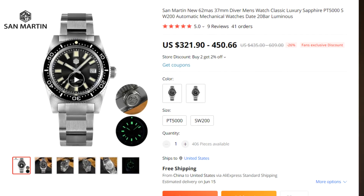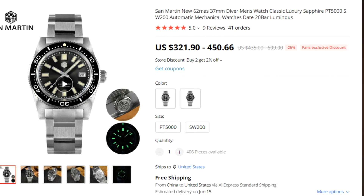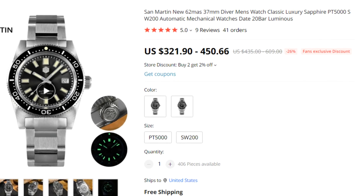Let's talk price — it's a tricky subject with this one. At $450 the SW200 version is way too expensive, at least from my point of view. But for the PT5000 version at $322, is it too expensive? Seeing the quality of the watch, I would say no — it is correctly priced, especially if you use that Orologique code that will bring the watch down to $300. If you want a more affordable option, there's a 37mm version from Cistern with an NH35 movement, though the quality I am certain is not as good as this one.